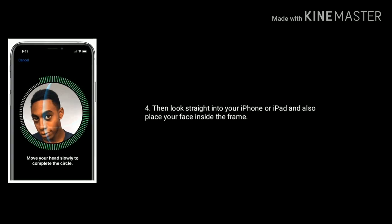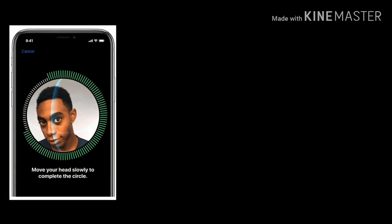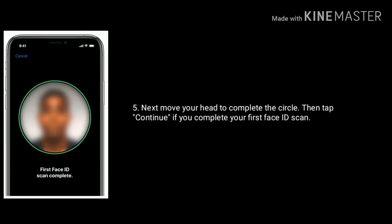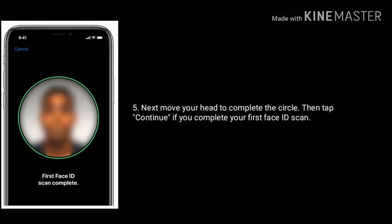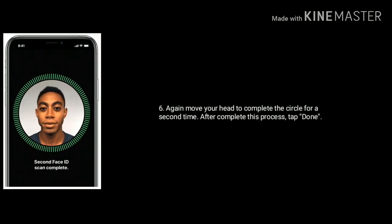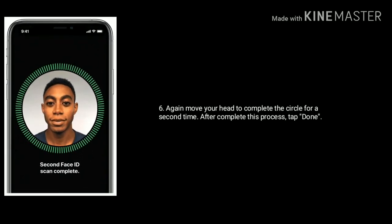Look straight into your iPhone or iPad and place your face inside the frame. Move your head to complete the circle, then tap Continue once you complete your first Face ID scan. Again move your head to complete the circle a second time, and after completing this process tap Done.